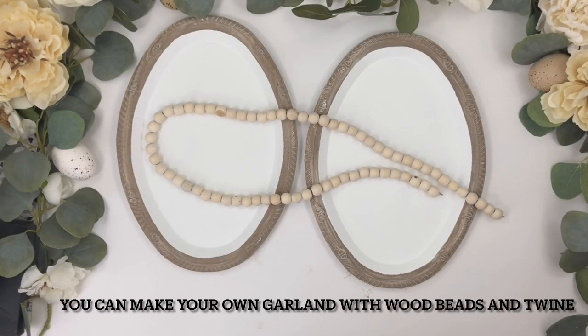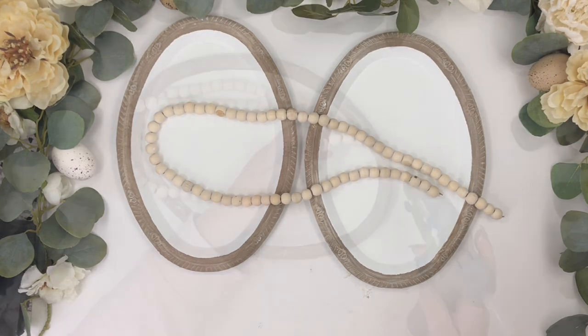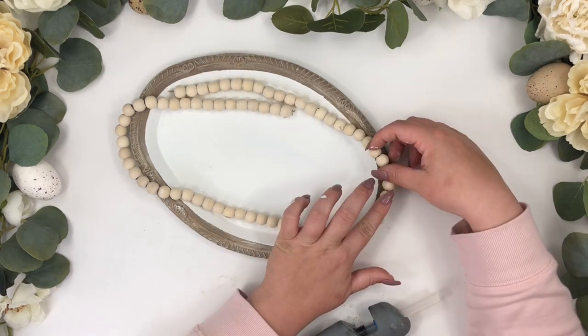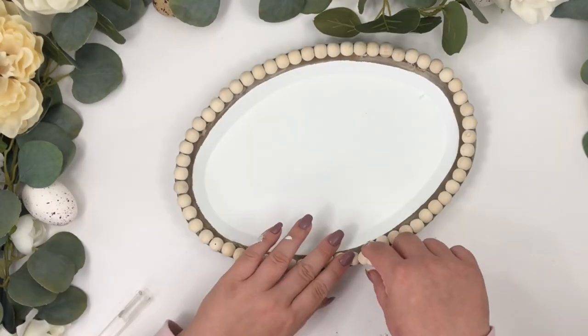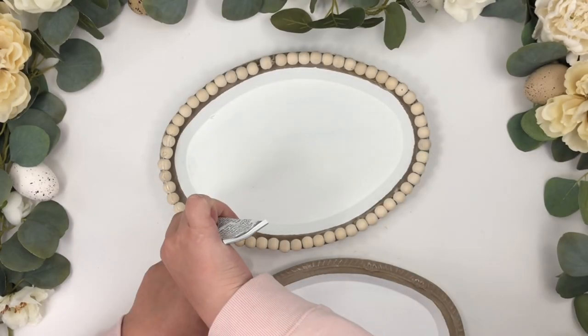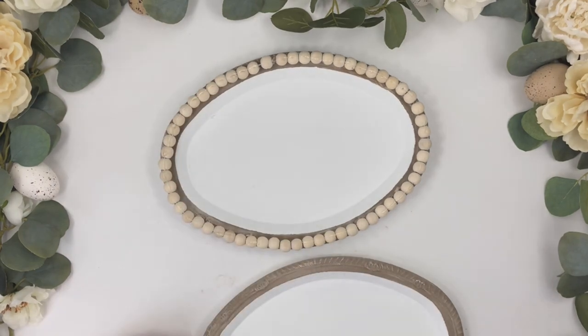I got the beads garland at Walmart on Christmas — it used to be longer but I've made lots of DIYs with it. Using E6000 glue and hot glue, I glued the garland to the border of the tray, and I'm also gluing the other tray on top.